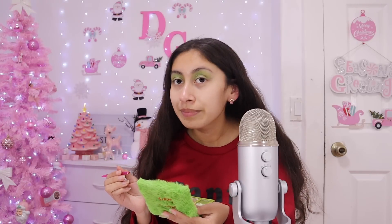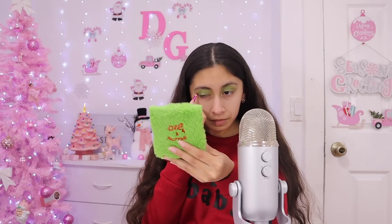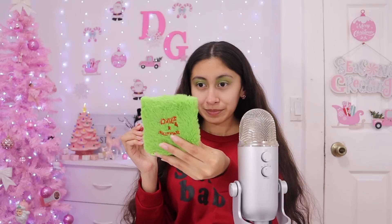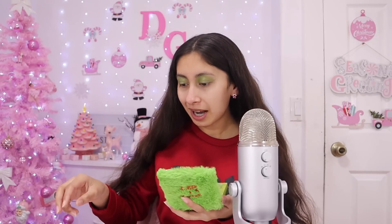Does it look the same? I feel like sometimes only one side turns out good and the other doesn't. I'm just going to leave it like that — it looks kind of good. I'm trying to put some on my eyelid of the same color. Now this looks so weird. Does it look bad, guys? I'm like so bad at eyeshadow. That's it for the eyes — I need the mirror. Let's move on to the lip kit.